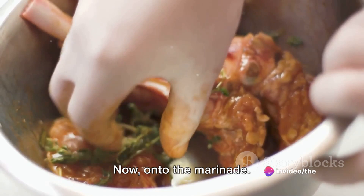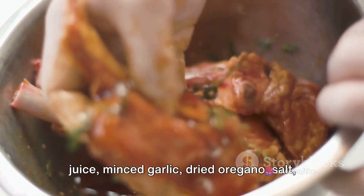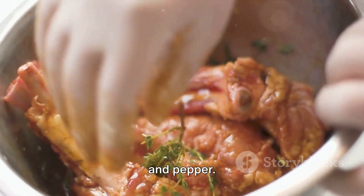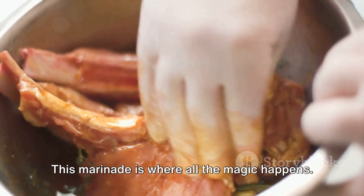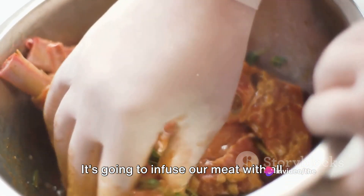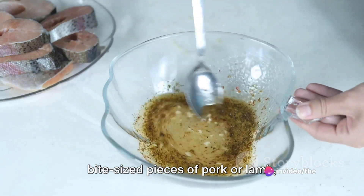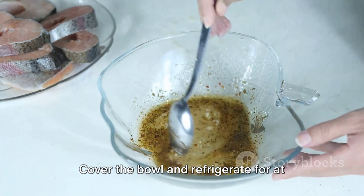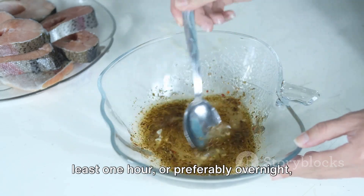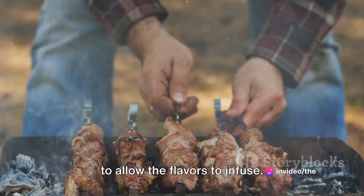Now onto the marinade. In a bowl, combine the olive oil, lemon juice, minced garlic, dried oregano, salt and pepper. Mix well. This marinade is where all the magic happens — it's going to infuse our meat with all these wonderful flavours. Once your marinade is ready, add the bite-sized pieces of pork or lamb, ensuring they are evenly coated. Cover the bowl and refrigerate for at least one hour, or preferably overnight, to allow the flavours to infuse.